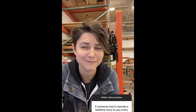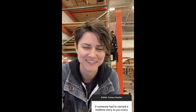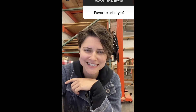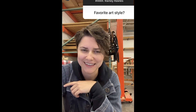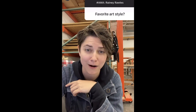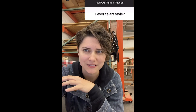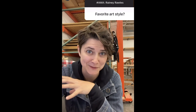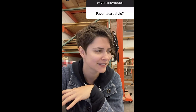Hands down, Tom Waits. I would love to have Tom Waits read me a bedtime story every night — that would be wonderful. I would say my favorite art style would be German Expressionism. There are so many things about the movement that I really love, outside of just the art movement — the film that came out of that movement was incredible. I love German Expressionism film. I could talk about it all day long, but I won't.